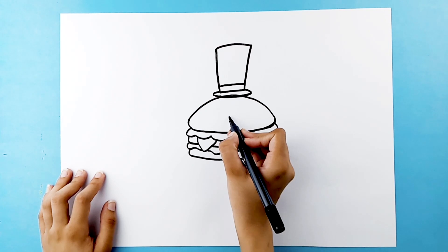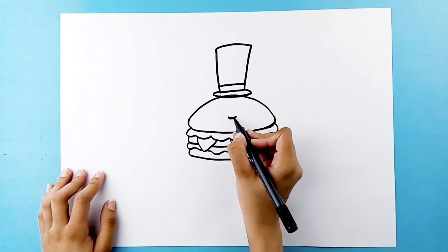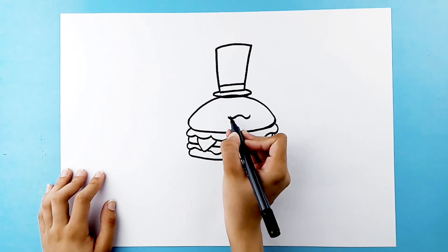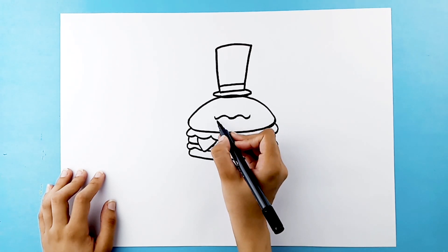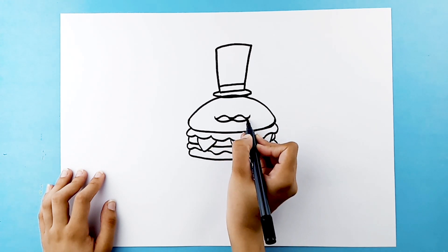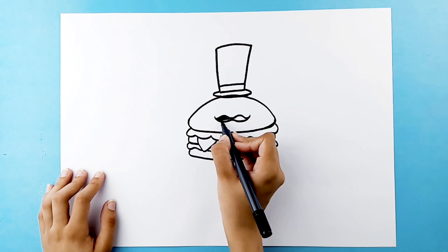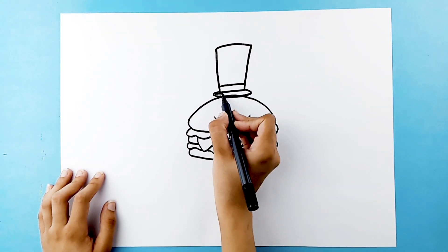Let's give our hamburger some moustache and color them in black. Let's do the same for the hat.